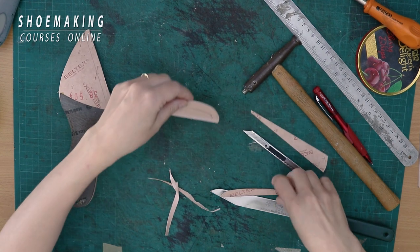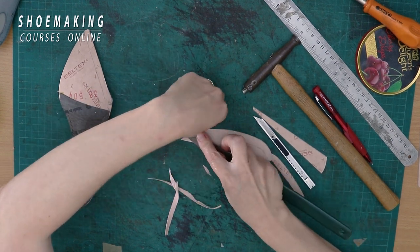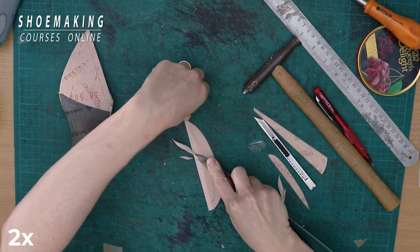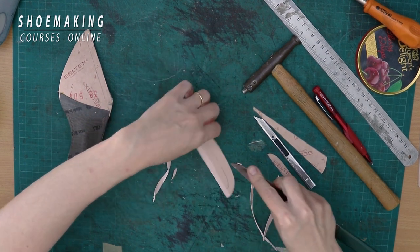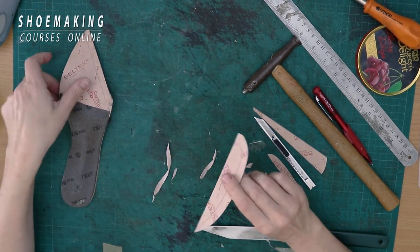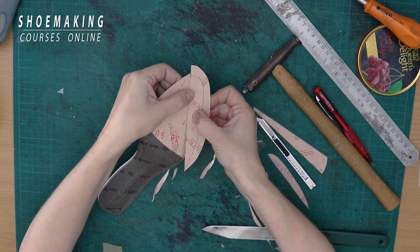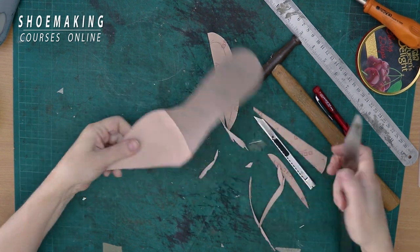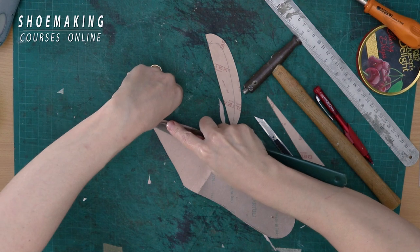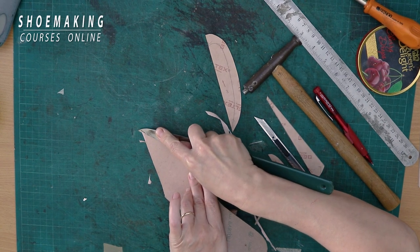You see it's not thin enough — let's scarf it more. Starting from the edge, we need to scarf in this way. This edge must be almost zero so we create a smooth transition between the two parts. Now when I place it you will not see any difference between the two parts. The same thing here — it's easier to scarf on this side because the insole has this shape.